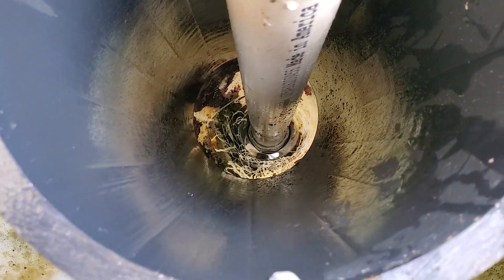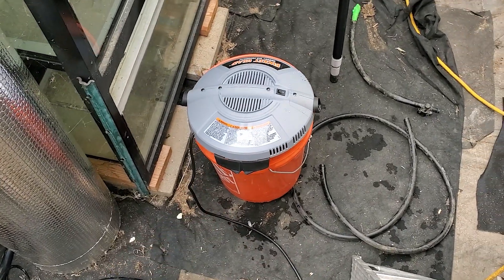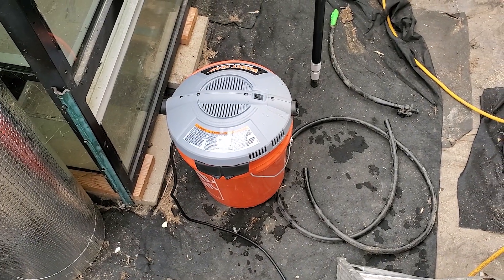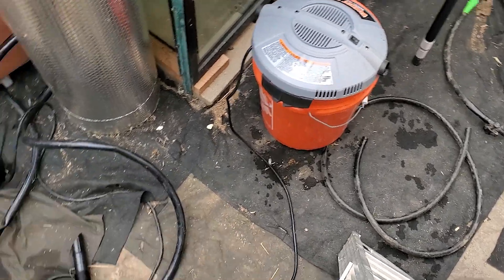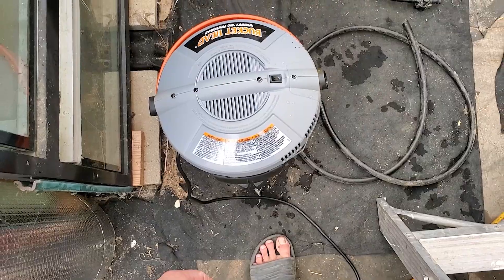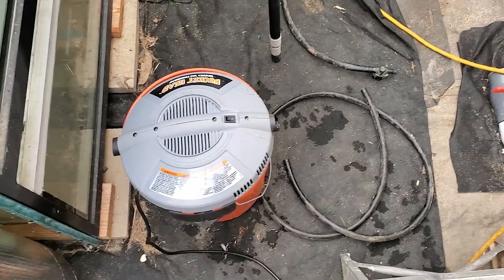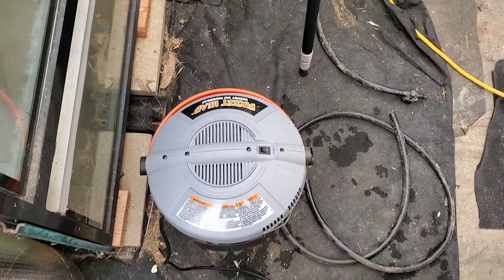I got all the gunk sucked out of this filter — that worked well. It did take some time. I don't think I'll keep this bucket head filter though, because it's not the strongest. It stopped multiple times when it hit the gunk and I just couldn't pull it through. Also, the hose isn't very long. It's nice for carrying around and doing simple things, but for cleaning these filters, it's not ideal.